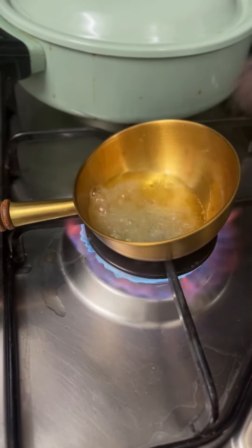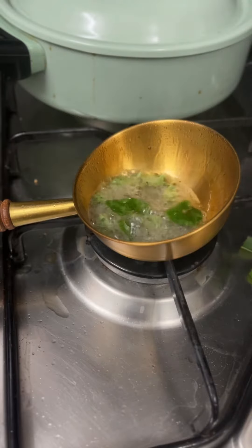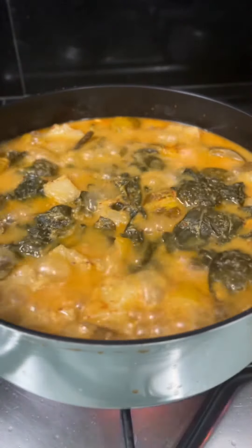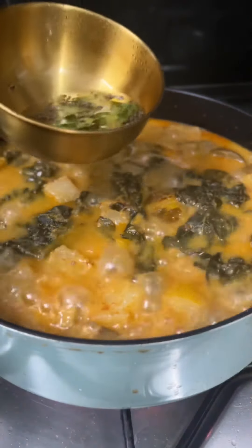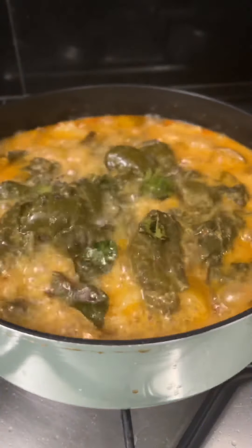Now prepare the tempering. Put some black mustard seeds and curry leaves in some vegetable oil and cook the spices until they splutter. Add the hot spluttering spices to your bubbling stew. Stir well and cook for another 5 or 6 minutes.